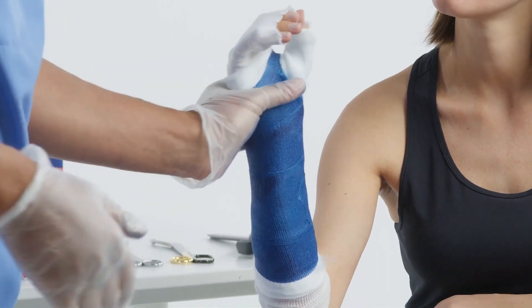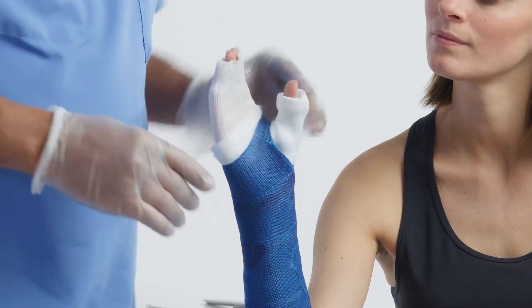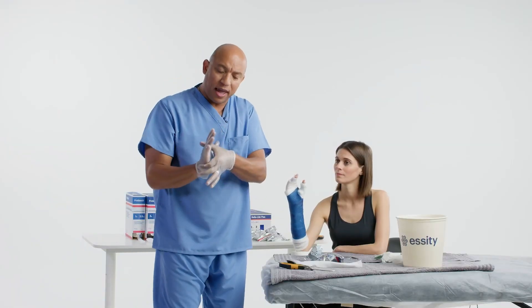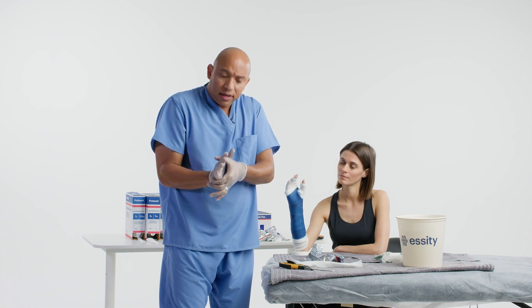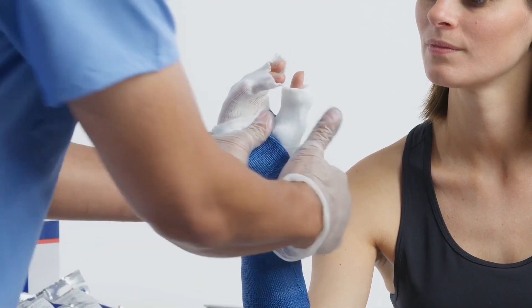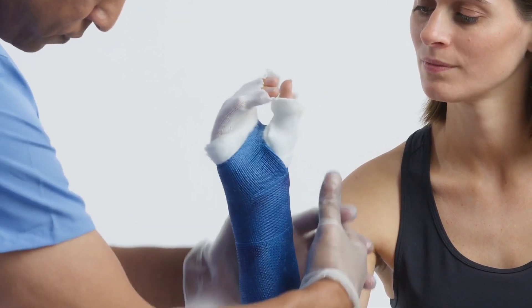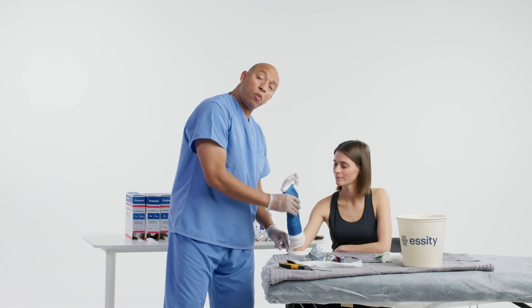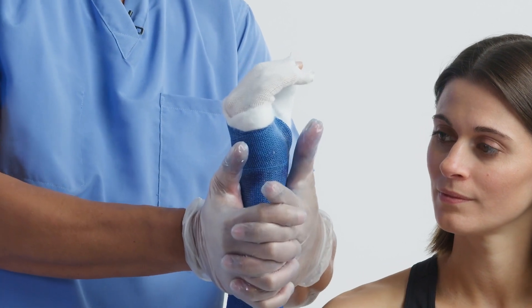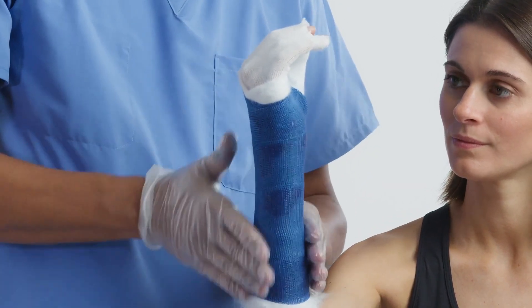If you need to limit supination and pronation completely, you need to add a long arm cast. Another thing we want to concentrate on is the area at the distal palmar crease — we want to take away any space there so when we pull the stockinette down, you don't see a big gap between the palm and the cast itself. I'll just put a little bit of pressure there, and then come back and reapply my molds.